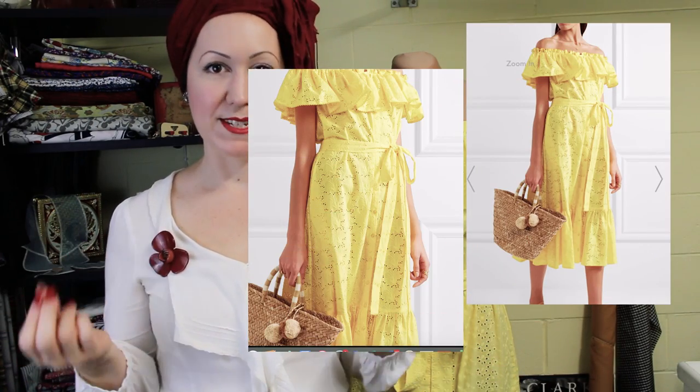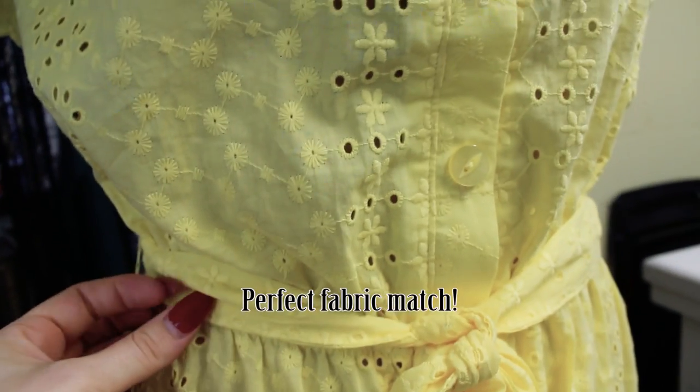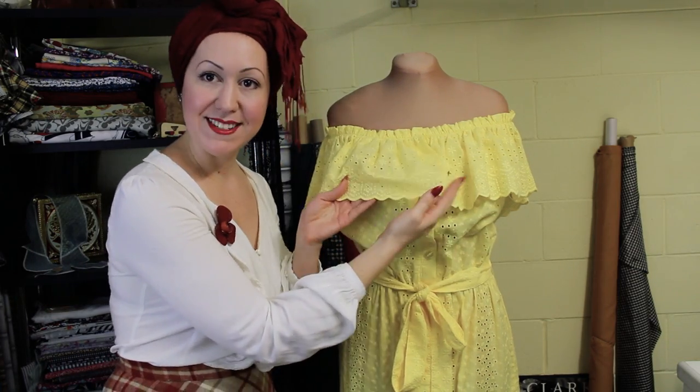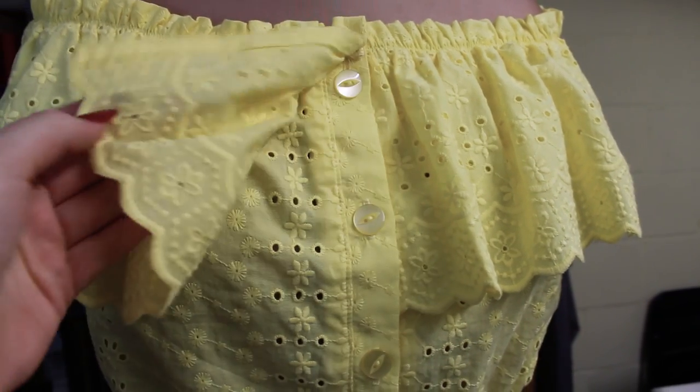My customer came to me with the brief of a particular dress that she wanted reproduced. She had already found the fabric that she wanted to use — fortunately it matched almost perfectly to the picture that she gave me. The color was perfect; it's just adorable in this bright yellow. So I had this beautiful fabric to work with already, and then all I needed to do was make sure we had enough fabric to use the border print — they've got this beautiful scalloped edge around the top frill and the bottom frill as well.